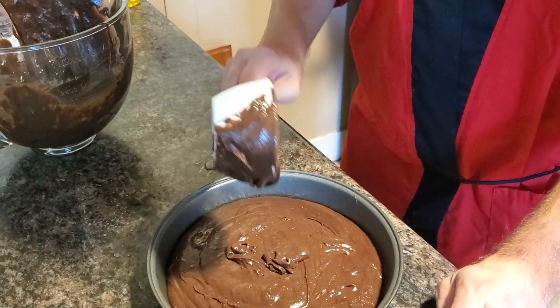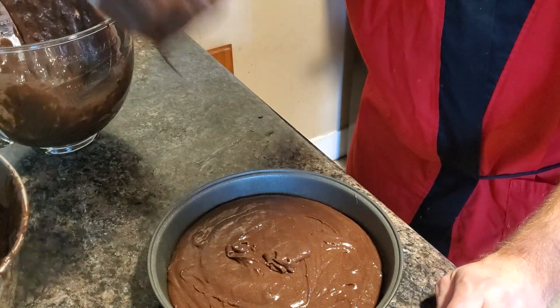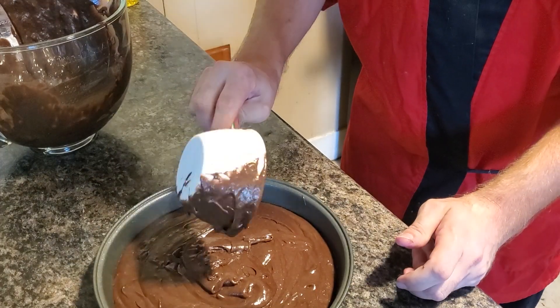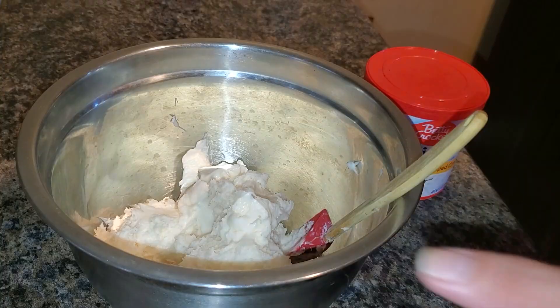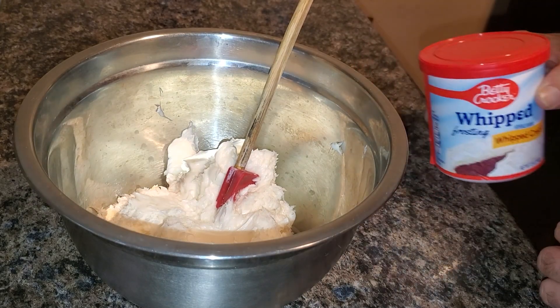Alright, and that should be — I have one more for the road. Let's go ahead and bake this for 15 minutes. So next, we're going to make our frosting for the cake. We're going to start with the Coke one first.